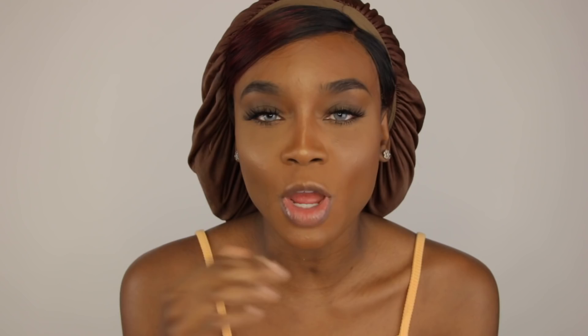Leave me a comment down below if you've tried this method and you like it. And do you sleep in your bonnet at night? Does your man or your bae not like your bonnet? How does he feel about bonnets? Because my husband doesn't mind bonnets. Thank you guys so much for watching this video.